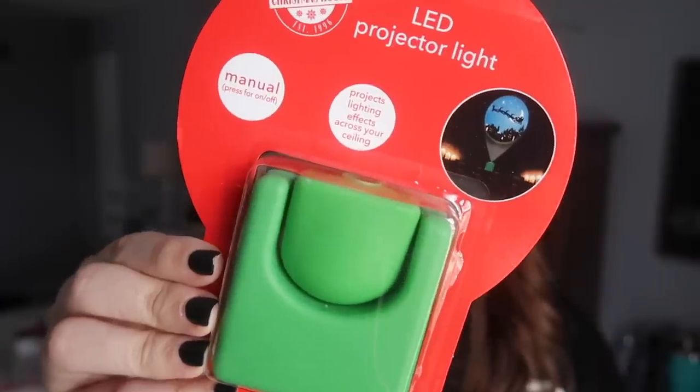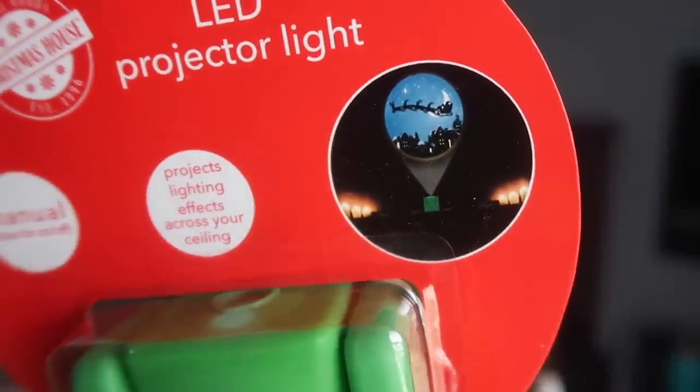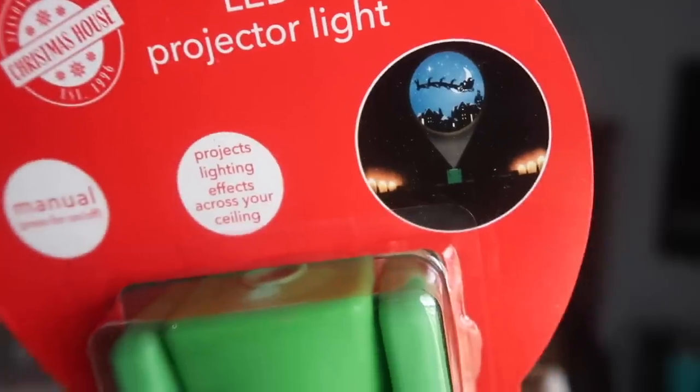I almost passed up this item, but I went back and grabbed it because when I saw it out of the corner of my eye, I thought Finn might love it. It is an LED projector light — two AAA batteries in the back. It pops up and you turn it on. I went with this little scene that has Santa and the reindeer. There was also another one with a snowman, but I figured for a dollar we could try it out.